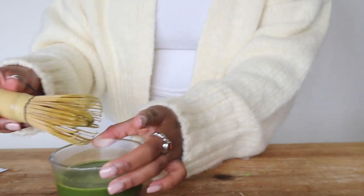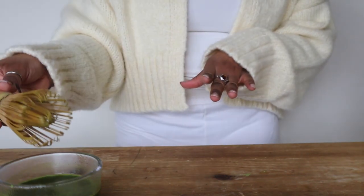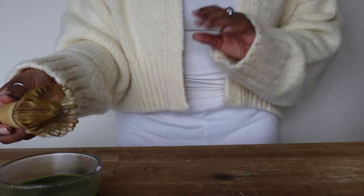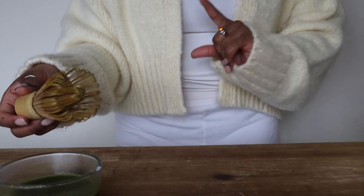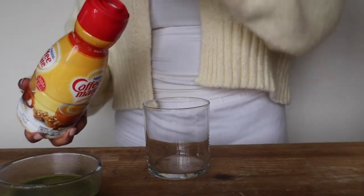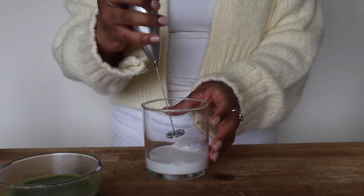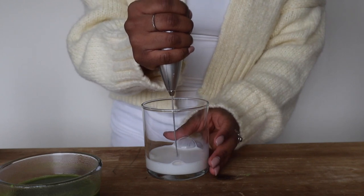Let's set this aside for a second while we make our cold foam. Again, this part is optional, but I like the cold foam for the top of my drink. I'm going to be using hazelnut creamer — you can probably use any creamer of your choosing. You really do not need a lot in order to get that foamy effect, so let's get this foamed up.